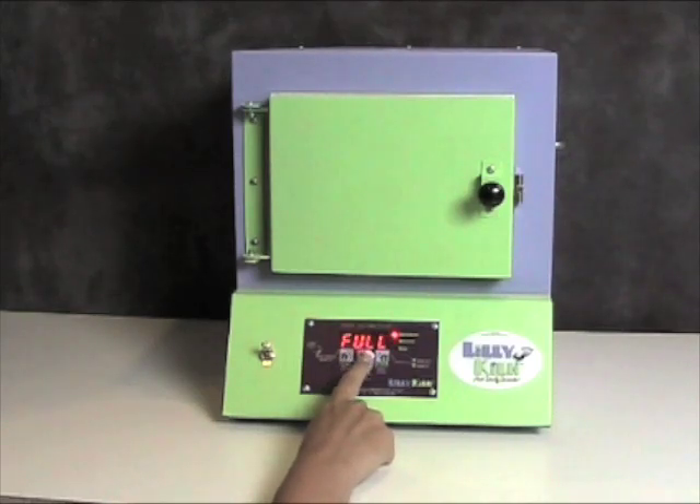Right now it is at full speed. If I want to change that, I will press the higher and lower keys until I reach the desired ramp speed for my firing.